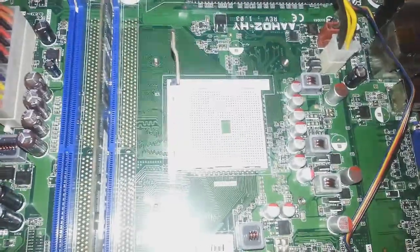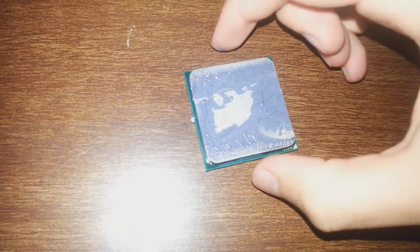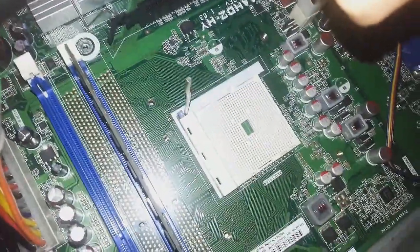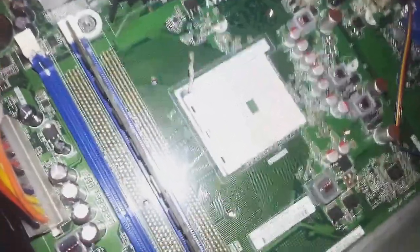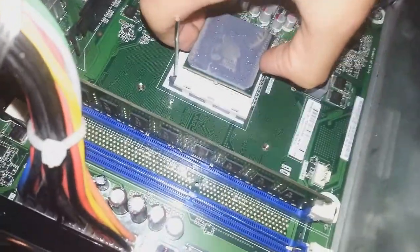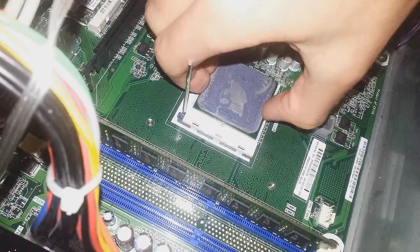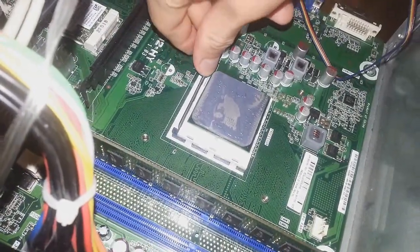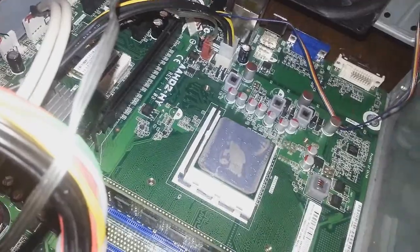Now to install one, you're going to go back to your processor and find the little arrow. It should be on the plastic — it's going to be really small, on one of the corners of the plastic. Now very gently let it fall into place. It should just fall into place. Once it's in place, pull that down and snap it in. There you go, now you have a processor installed.